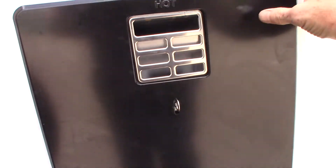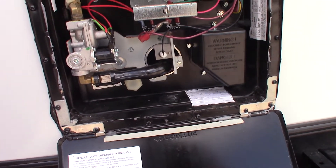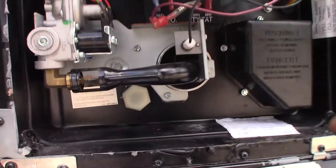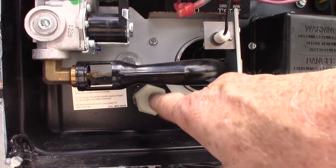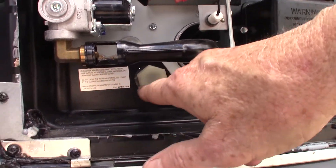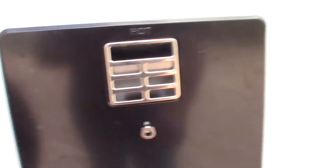This is the outside of your water heater. The switch to control it is inside. It works on both gas and electric. This is the drain plug right here — that's where you would drain it. That's a one and a sixteenth inch socket; use a six-point socket on it. Keep that in mind — I'll show you the switches when we get inside.